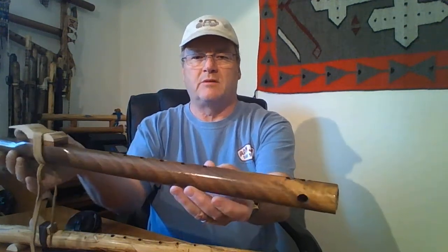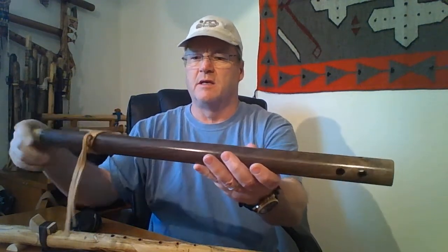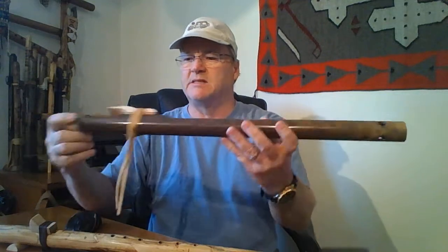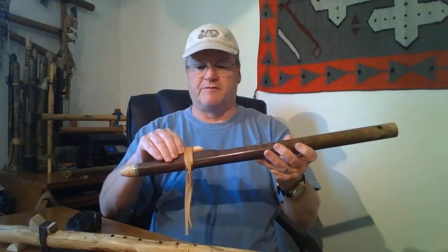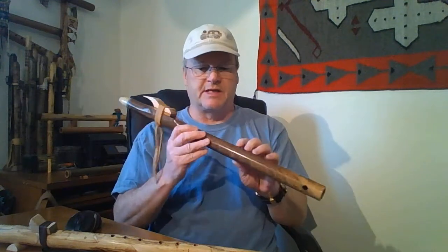It's very pretty wood. I don't know what the type is, but it's got a really great color and really nice grains in it. This one is in the key of G, and like all Dana Ross flutes, it sounds great.